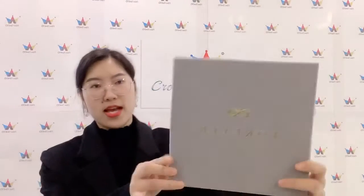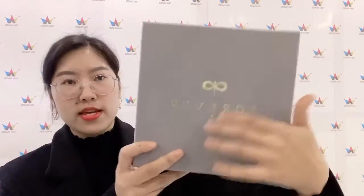And here is this box. The outside part is fully covered with velvet in gray color, and the logo reads 'Go For You'.